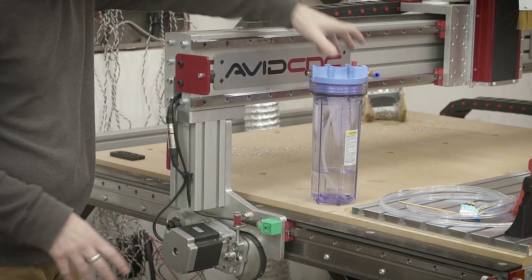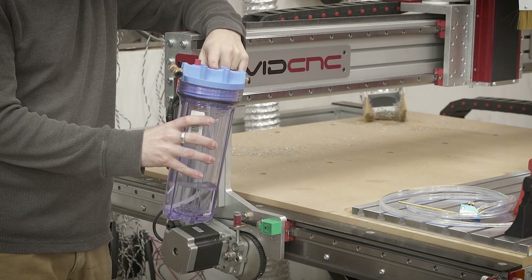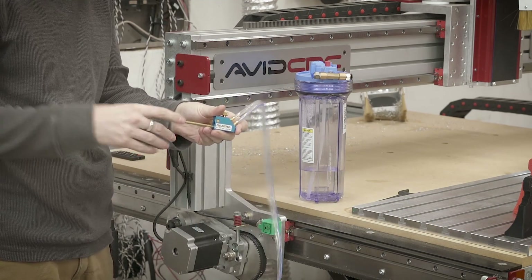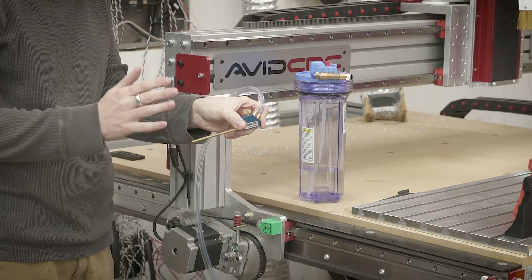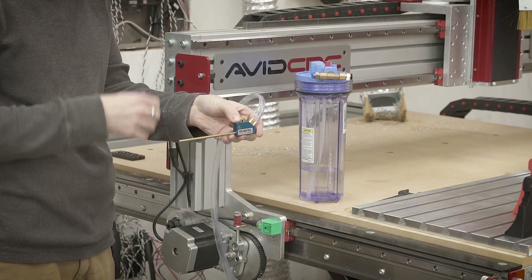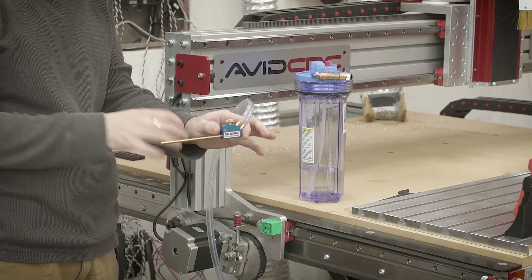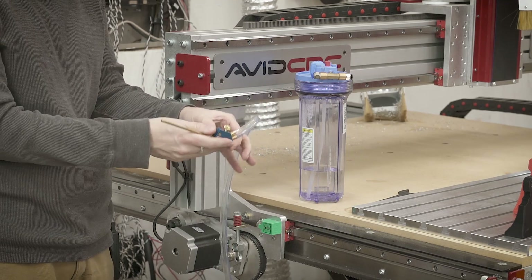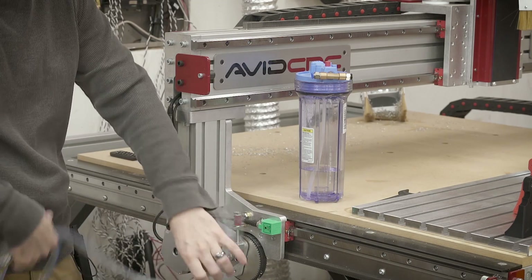For those of you not familiar with what a fog buster is, it's a coolant method that uses a reservoir tank that gets pressurized, and then the air and liquid mixture gets sent into a little head. This is an actual fog buster head — it's mixed and it just kind of spits out. It doesn't have a fog or a mist, it just kind of has a spit or a sputtering. This is ideal because it doesn't create a big fog around your workpiece, nothing that you can inhale. It's a lot safer and it actually delivers the coolant right to the cutting head and also blows away the chips. It's a really nice method of cooling for cutting aluminum and other metals.